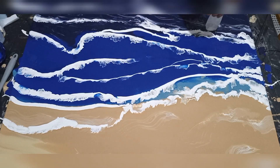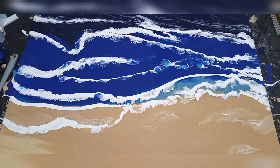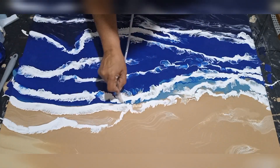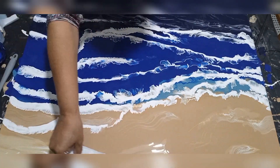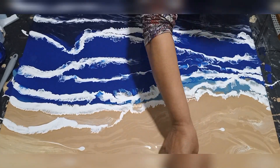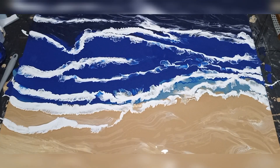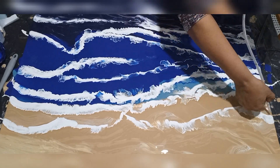And now I'm just playing with it, creating perspective, trying to get it to look as realistic as possible. This step takes quite a lot of time. I'm going through it here in just a few minutes, but I think it took me about two hours just blowing, swiping, and tweaking — wanting to get the pour to look as realistic to a beach pour as I possibly could.